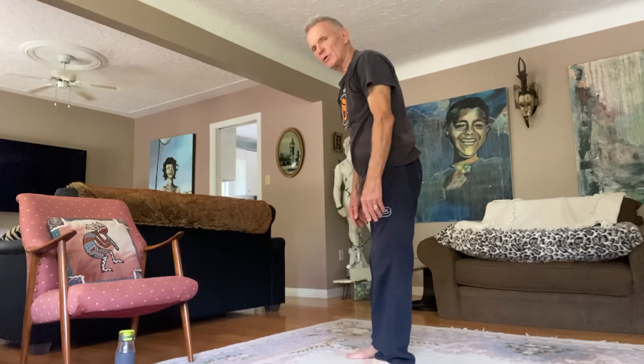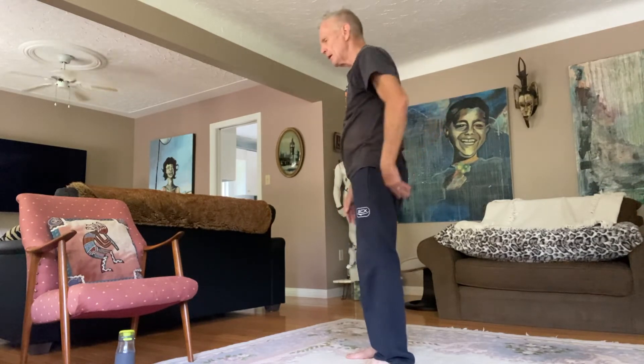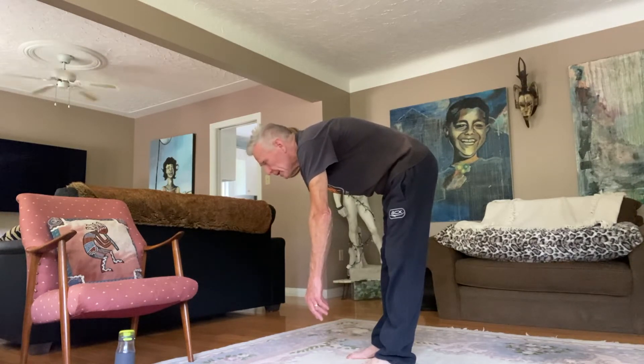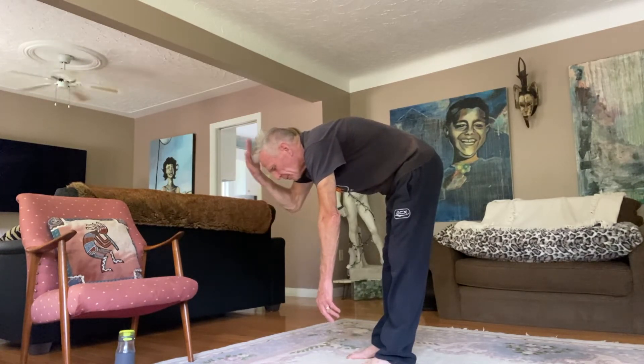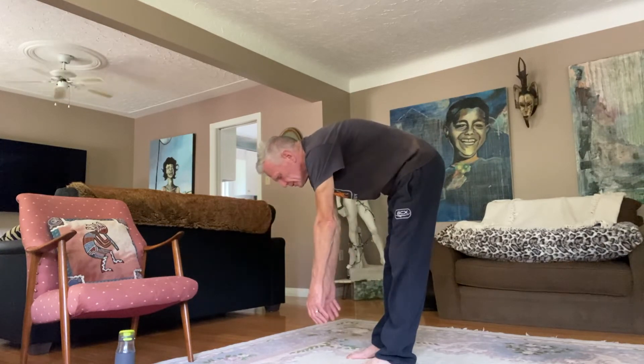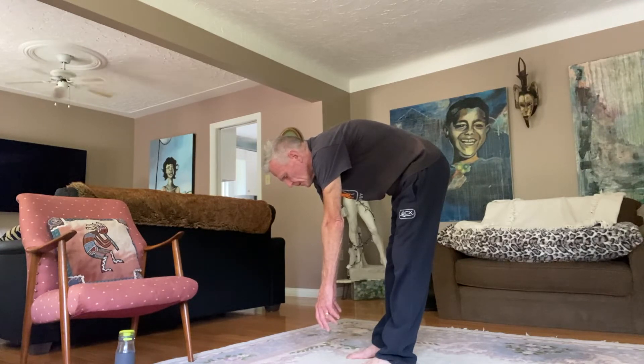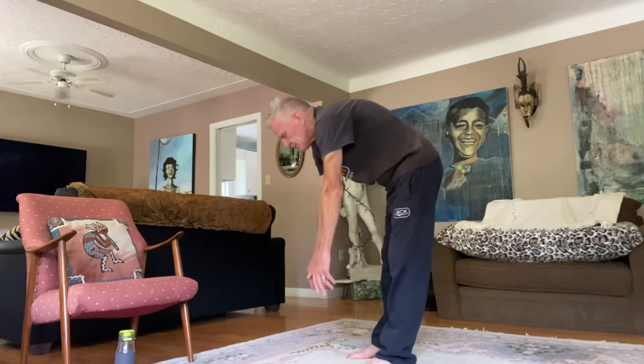The next one is called a flat back. I'm going to stand and turn sideways — I'm going to bend over so that my tailbone to the top of my head is like a tabletop. It should be flat, and I'm going to keep my head in neutral so that the top of my head to my tailbone is nice and flat. Just hold it. Good, slowly come up.